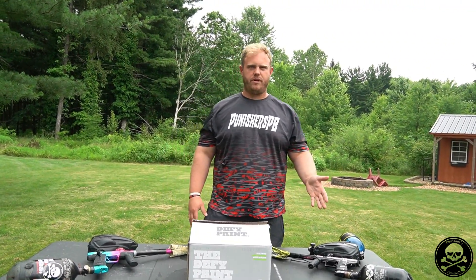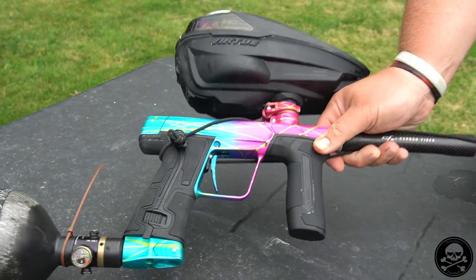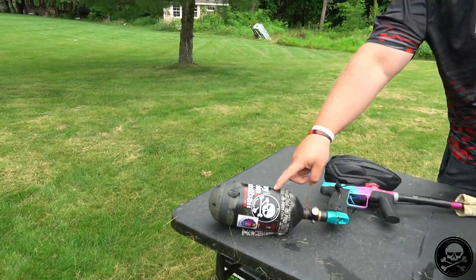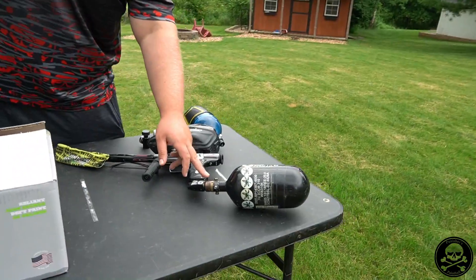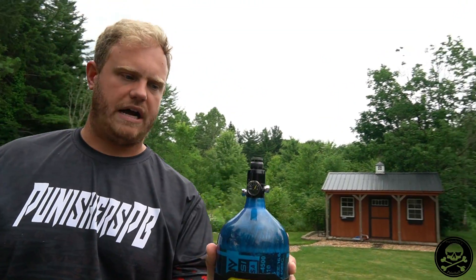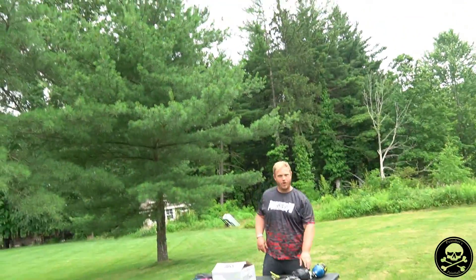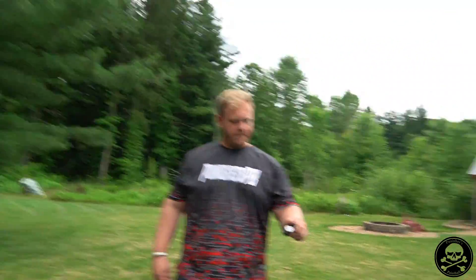We've got a Shocker Amp here — that's Doug's personal marker — and my flashy Planet Eclipse CS3. We're going to put two different tanks on it. I've got an SLP regulator on mine. Doug's got a Pro V2 with all the shims out. We've also got an HK Army Aerolite 68/45 which should be a high output. For testing we've got an output pressure tester, a chronograph, and Allen keys to change velocity.